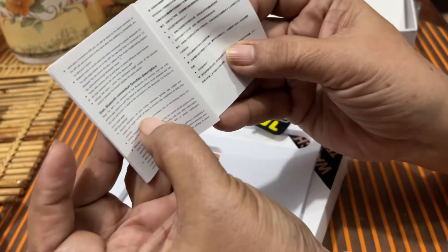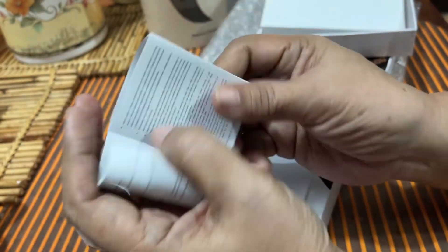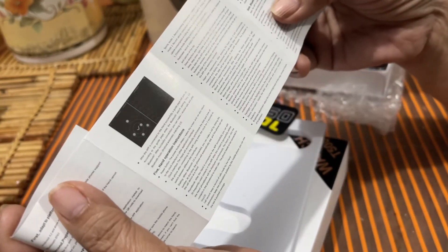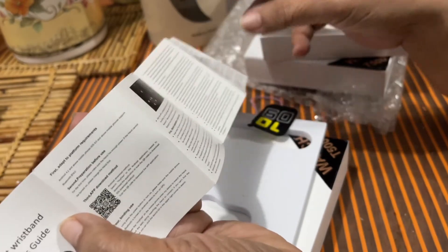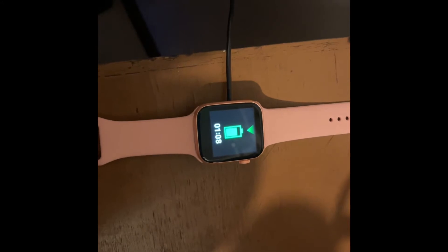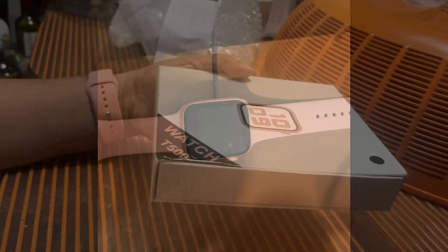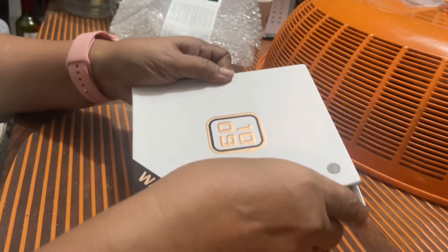Kakalimutan ko na nga pala yan. Binabasa ko na yung mga nakalagay — sobrang liliit naman po ng pagkakasulat, Diyos ko. Kailangan mo pang picturean, tapos i-blow up para mabasa mo kung ano yung sinasabi. Sabi, madali lang daw i-charge. Pero ito, inabot ng dalawang oras. So mamaya susubukan ko rin yung sa asawa ko — titignan ko kung ilang oras din aabotin.